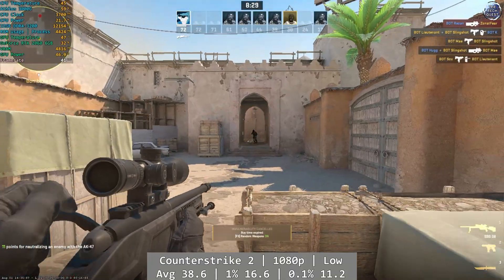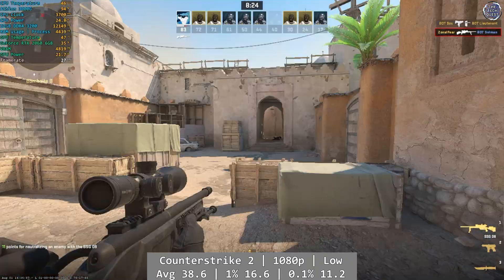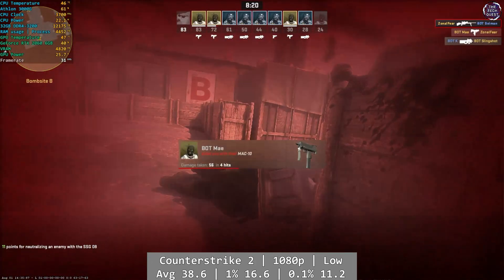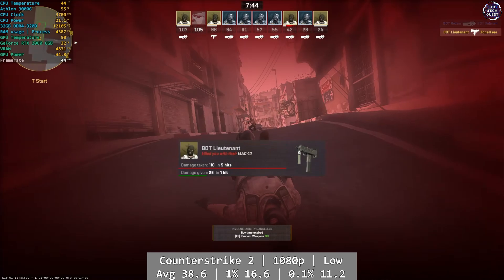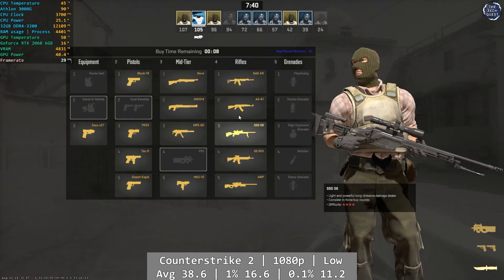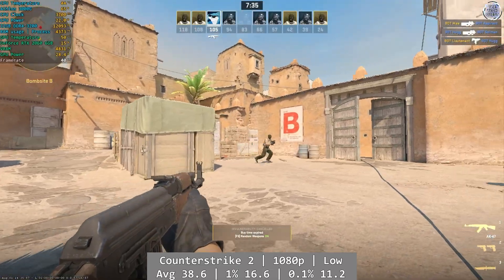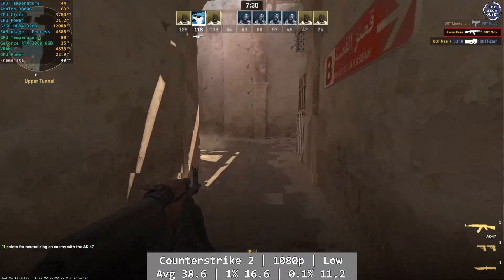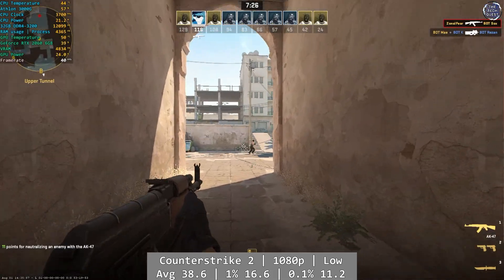Counter Strike 2 is up now and it was a very mixed bag. The Athlon spent most of its time maxed out, resulting in a wildly inconsistent framerate that went from just about playable — if nothing spectacular — to like wading through treacle. I did struggle a little to get into this due to the framerate, and I wouldn't consider it particularly playable overall, especially given that this is an online competitive game and you won't really be competing on this sort of performance. The average was 38.6FPS, with percentile figures coming in much lower: 16.6 and 11.2FPS for 1% and 0.1% respectively.